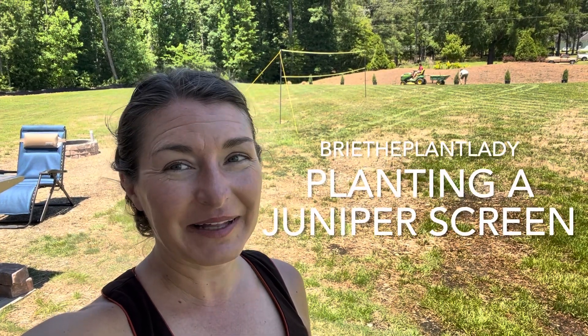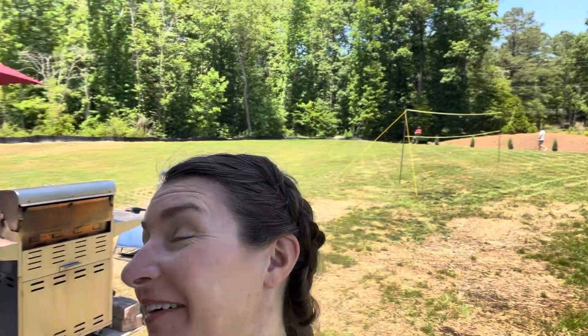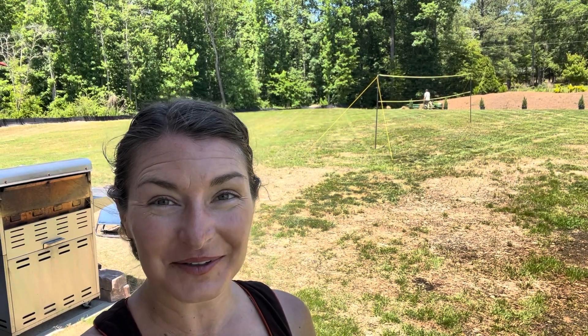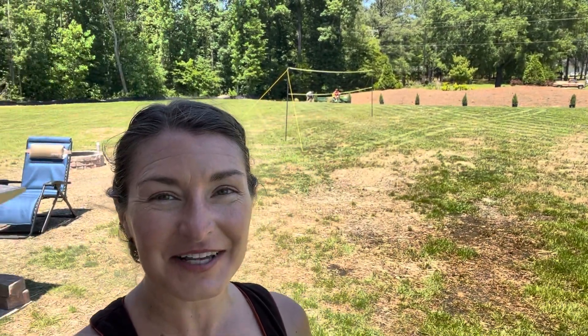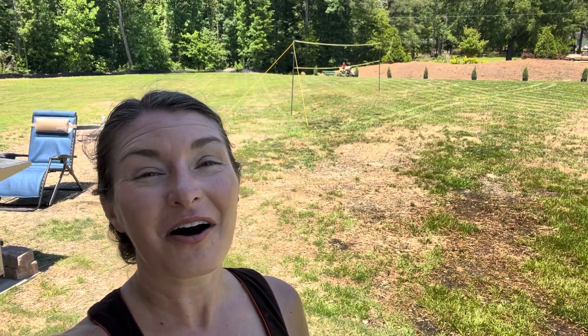Hi everybody! I'm Bree the Plant Lady and today I am here at Aiden and Abby's house. They got their first load of Soil Cube delivered this week and Aiden is gonna get busy planting all of those junipers as a property screen. We're gonna show you exactly how he uses Soil Cube to ensure that those plants will thrive all year long.